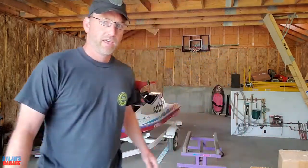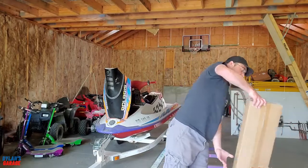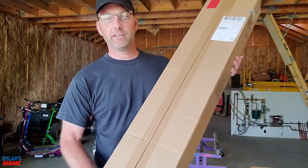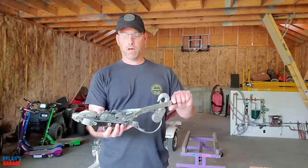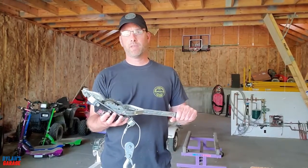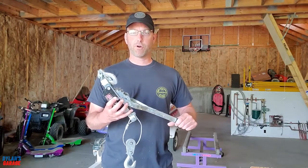Hey everybody, welcome to another episode of Dylan's Garage. We have a project today — we have a jet ski on a trailer and a mobile platform for it. I want to be able to lift the jet ski off the trailer and put it on the platform so I can move it around easily and work on it. I've purchased a sling kit and a come-along, and by attaching it to my rafters I'll be able to lift the jet ski and move it. Let's get started.